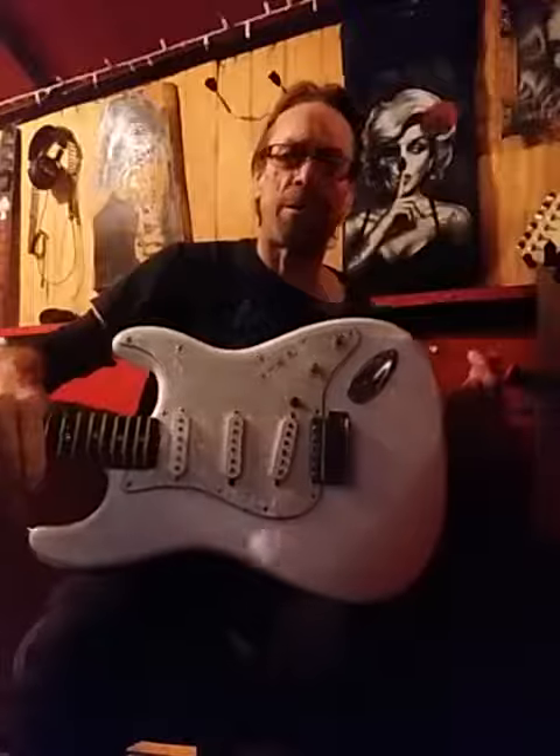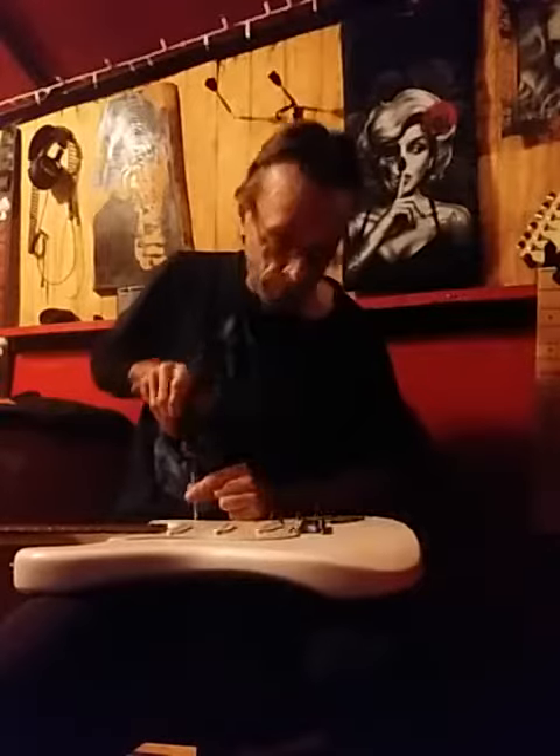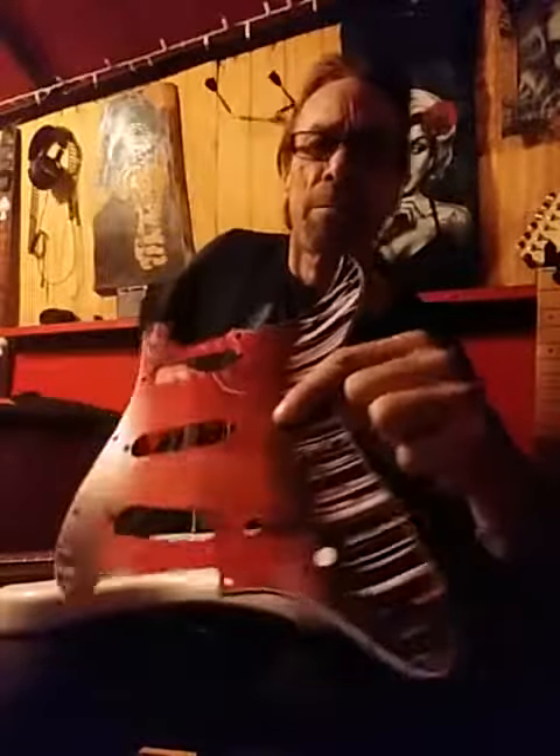Hey everybody, I'm out here disassembling number three Yates guitar. There will be a red pickguard — red, black and white — I've got lacquer on it now.